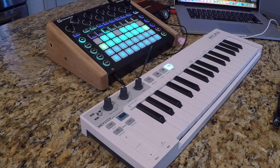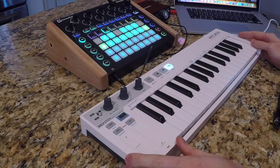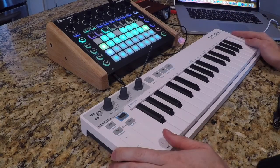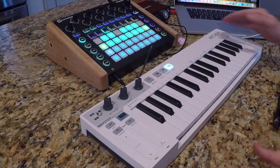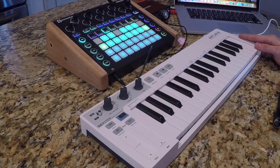Hey guys, this is Cullen at ShiftSynth1. I wanted to do a lesson today over the pairing of the Novation Circuit and the Arturia Keystep. I think that this pairing is actually a fantastic combination for beginner electronic music producers.